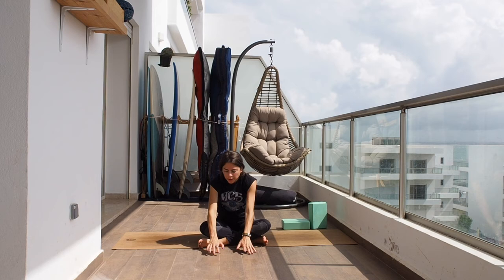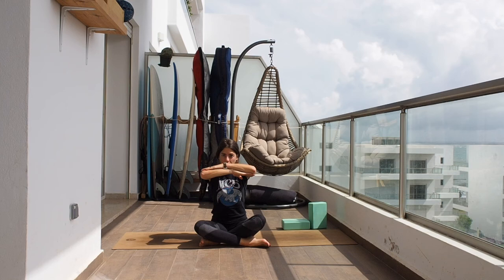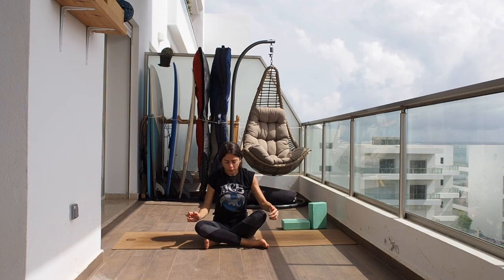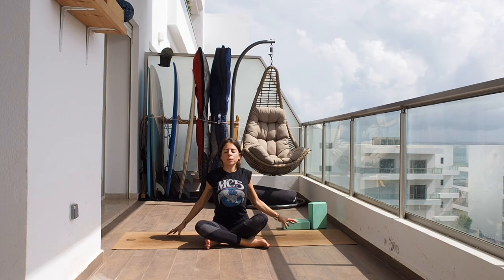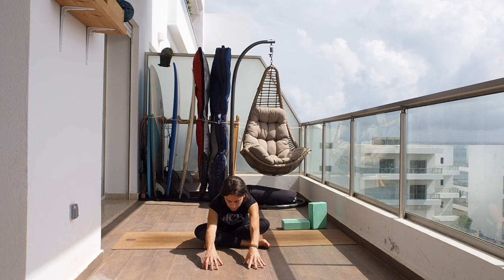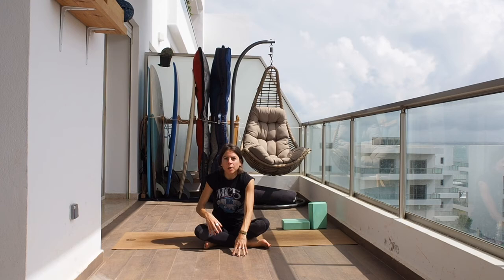Go back to the breathing pattern from the beginning. Fill the belly, then empty the belly. On the next inhale work up, and now let's change legs — whichever leg was in the back is now in the front. Again, either double pigeon or crossed legs with ankles under knees. This time bring the hands behind your back, open the chest, breathe in, and with the chest open start bringing the hands towards the front. Allow yourself to relax, sink, and open the hips.